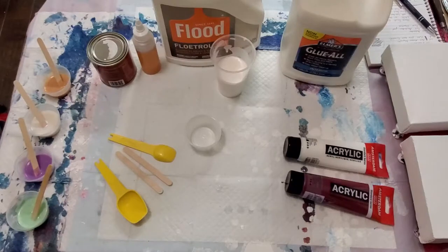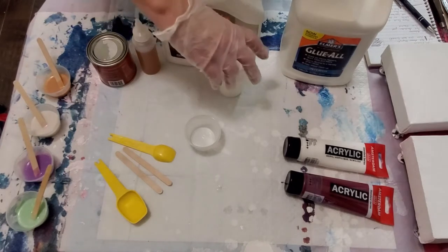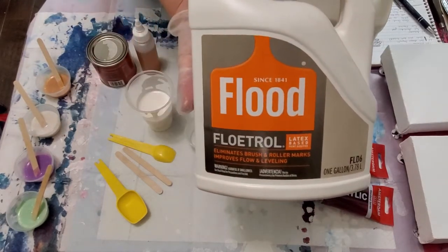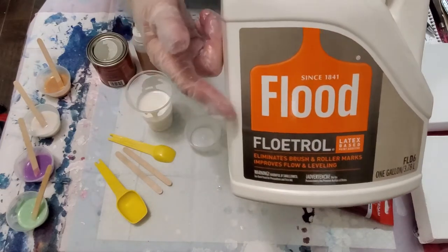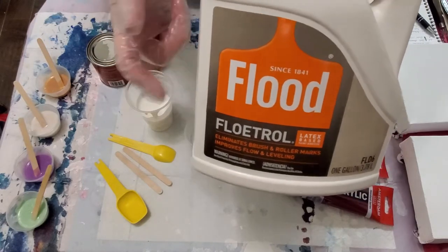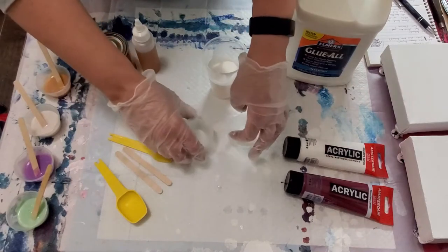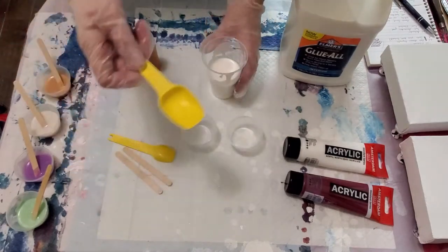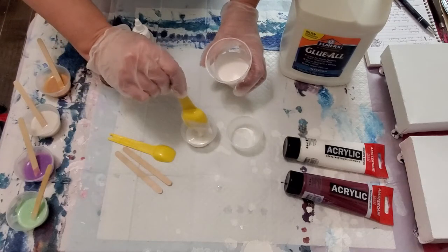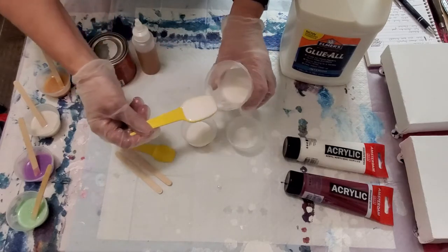Now for the third and final component — your cell activator. To make it you need four things. The main ingredient is Floetrol. This recipe is for American Floetrol; if you have Australian Floetrol you don't need the extra ingredients. Measure two tablespoons of Floetrol into each cup — and here's where the chemistry comes in: you have to get your measurements right.